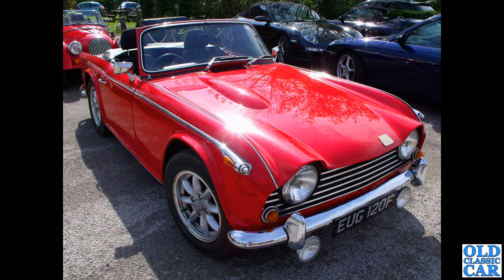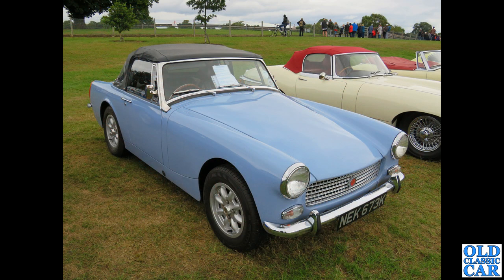Next up, a TR250 — this would have been a left-hand drive American market car back in the day; it's obviously been converted, and very smart it is too. Again I think those cars do suit Minilite wheels.